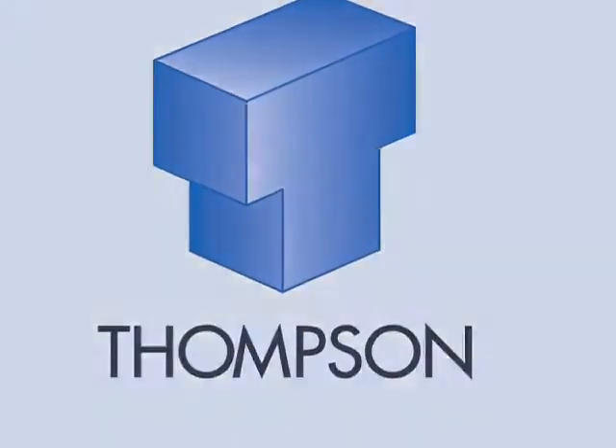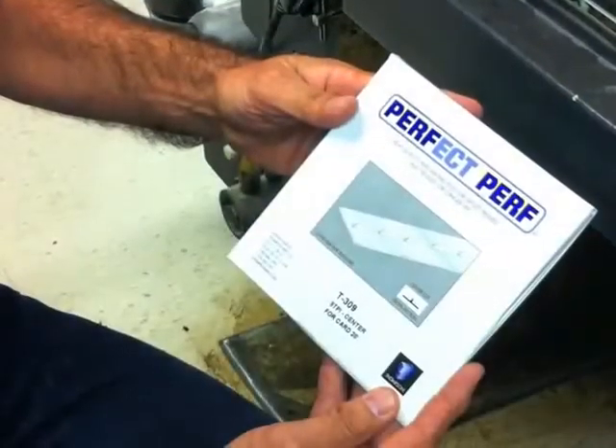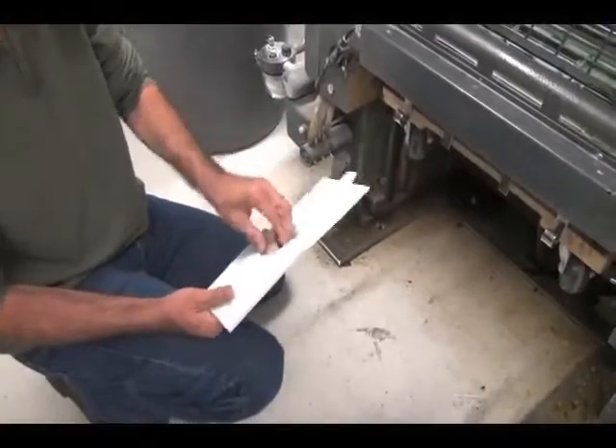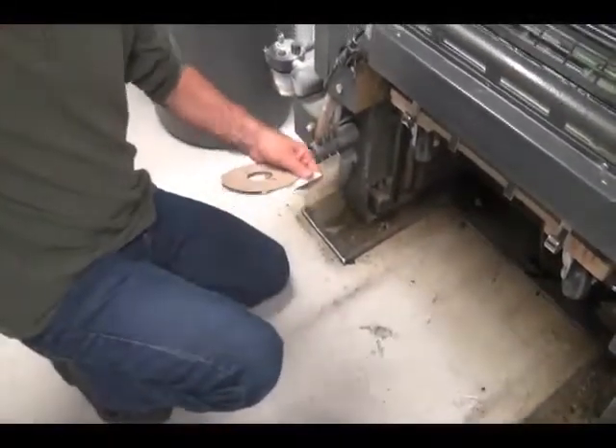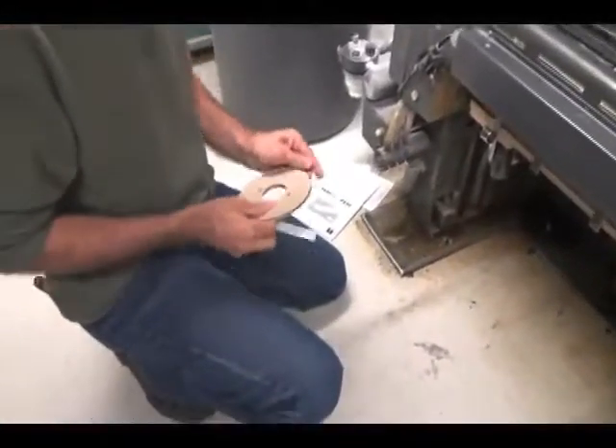Thompson's Perfect Perf is an inexpensive, yet extremely effective alternative to the traditional print then perforate process. Conveniently packaged and easily applied, Perfect Perf gets the job done quickly by perforating or scoring while you print, and at full press speeds.